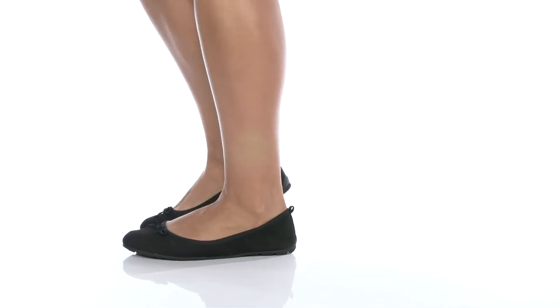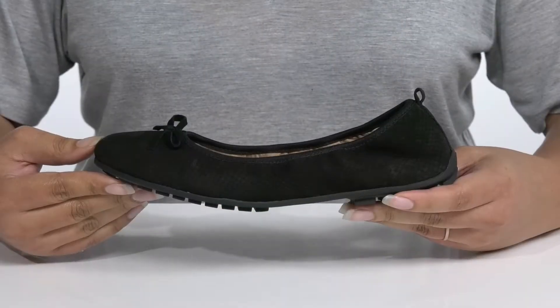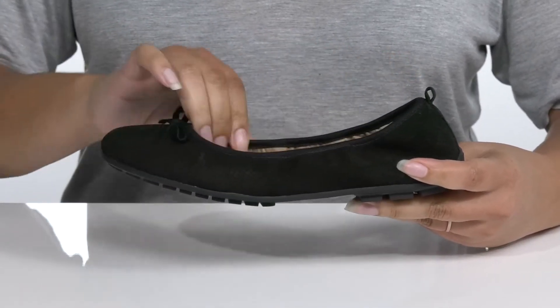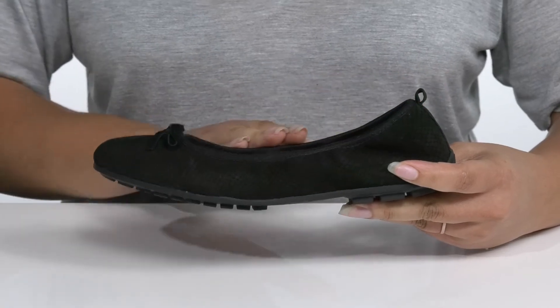This cute shoe by Me Too will be your go-to style for the season. This ballet flat features a leather upper with a wide open collar that has some stretch for easy slip-on, and a pull tab at the back of the ankle to assist you with on and off.